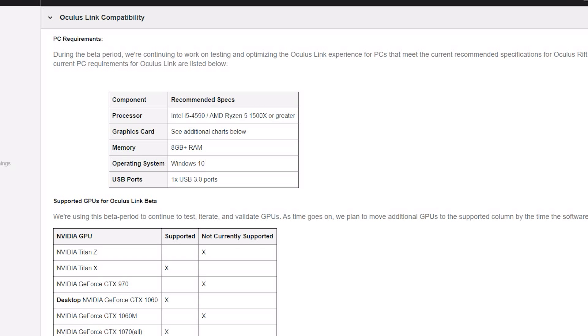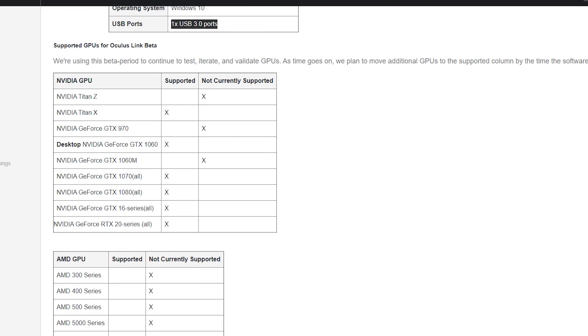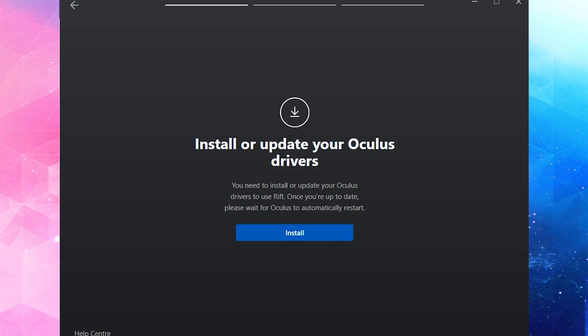The minimum specifications required are an i5 processor or a Ryzen 5 1500 or greater, 8 gigabytes of RAM, a USB 3.0 port, and Windows 10. If you have the Nvidia Titan Z, that is not supported — the Titan X is. A GTX 970 is not supported, nor is a 1060M. Anything else and you will be perfectly fine. This is a beta, so the unsupported cards should be fixed by the official release.